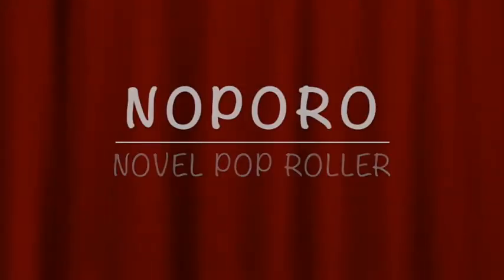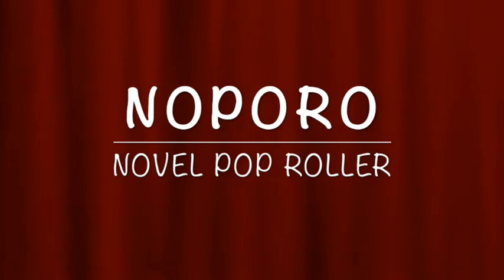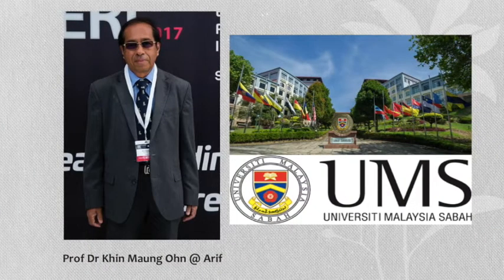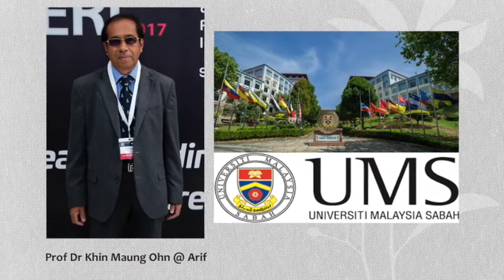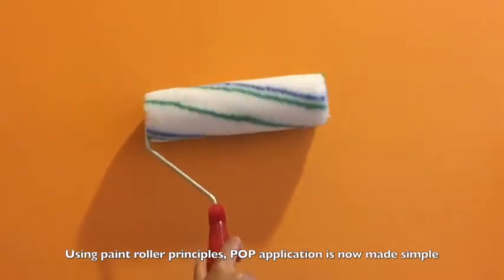Thus, introducing NOPRO, short for Novel POP Roller, innovated by a team led by Prof. Dr. Arif, orthopedic surgeon from University Malaysia Sabah. Using paint roller principles, POP application is now made simple.